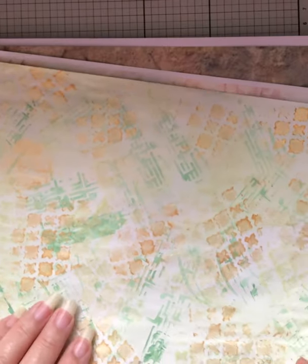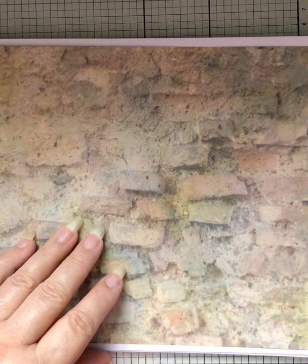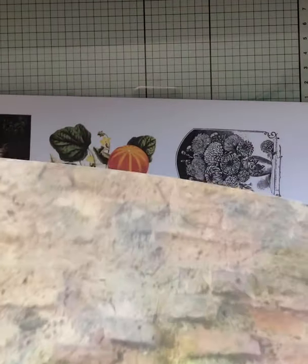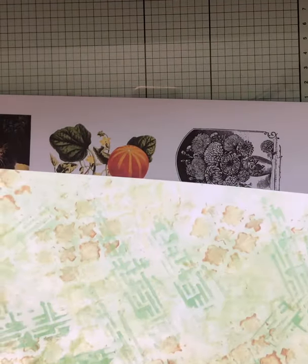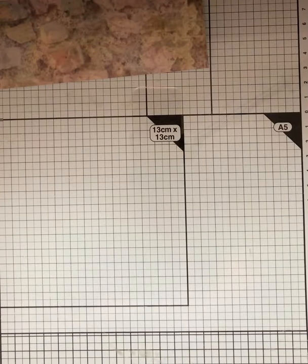I'm going to play with some more papers and hopefully might be able to get some papers in the shop at some stage, because I love doing these. Usually I'll end up putting them in a journal or cutting them up and don't actually save them. So this is something I'm playing with at the moment. This is one I've kept — I've printed that on the back and I'm going to be doing some demonstrating with it shortly.